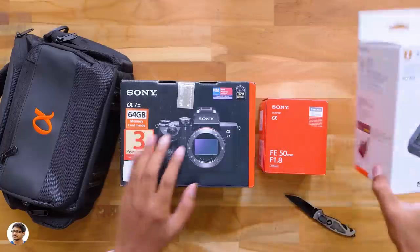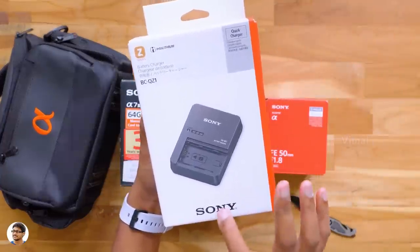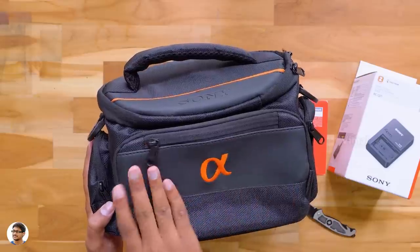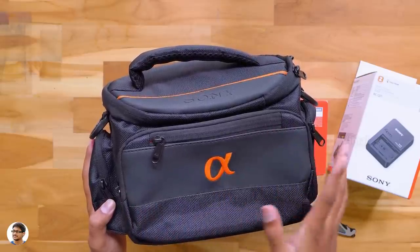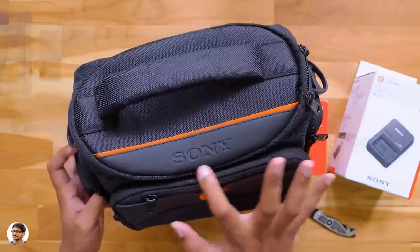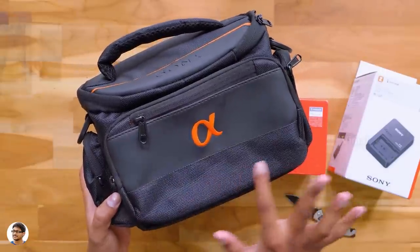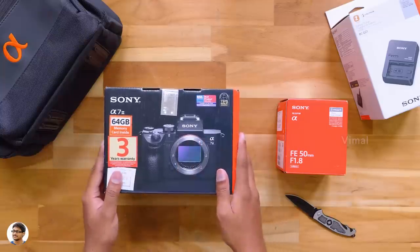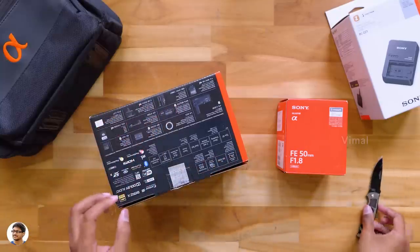Here are the other free stuff I was talking about — a quick charger for my camera worth around 6,000 rupees and a free Sony Alpha camera bag. It's a black and orange bag and looks pretty nice. We've got the Sony branding, lots of pockets and sections, and the quality looks decent. Now let's unbox the camera and check it out.